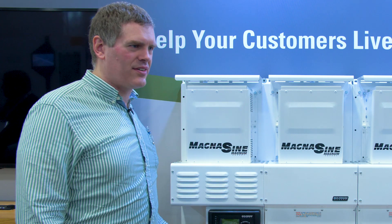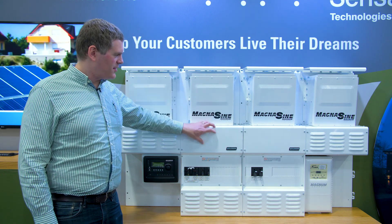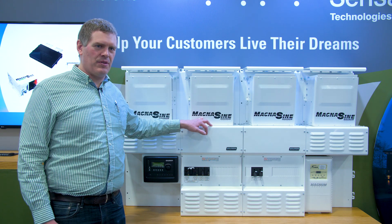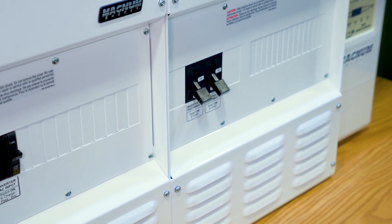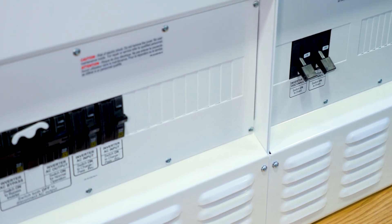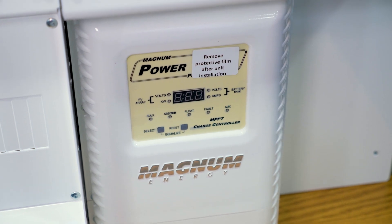You'd want the router only when you have a parallel system with more than one inverter. For a standalone single unit with a single MP panel where you know you won't grow the system, we have a smaller panel — the mini Magnum panel — designed to accept a single inverter. That would be ideal for an installation needing either 4,000 or 4,800 watts, and that inverter can still support accessories like MEARC advanced remotes, BMK, AGS, and PT100.